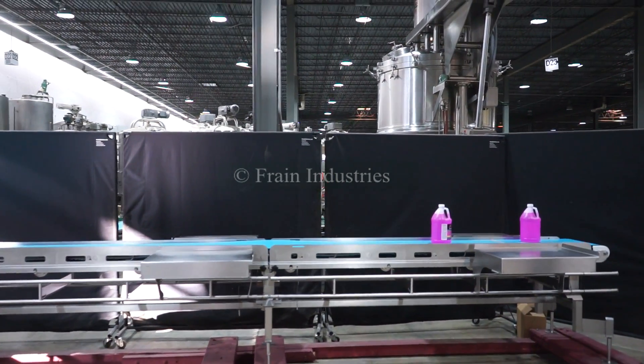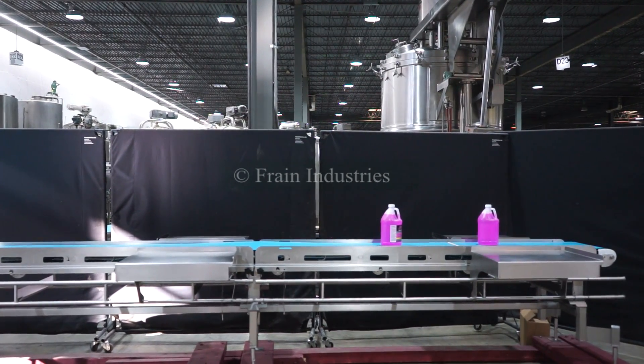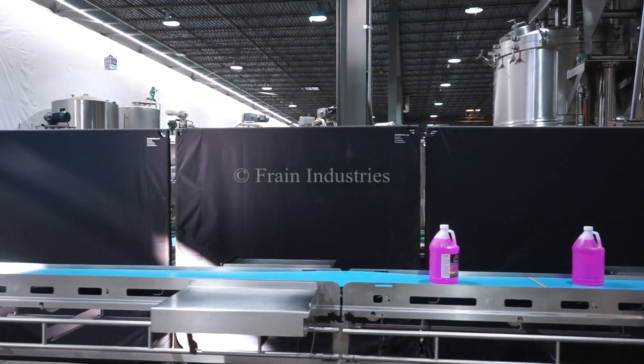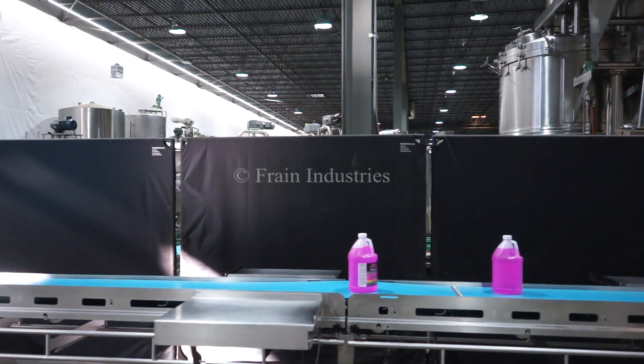I will now demonstrate variable speed. Woo-hoo.